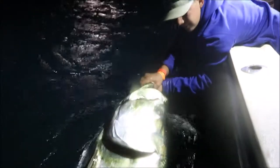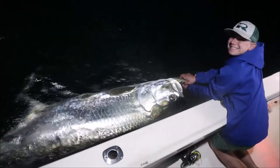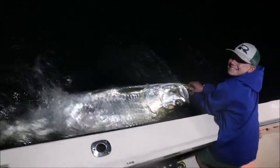That is a monster fish. Look at the head on that guy. Now that's a beast.